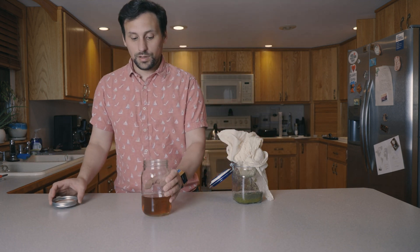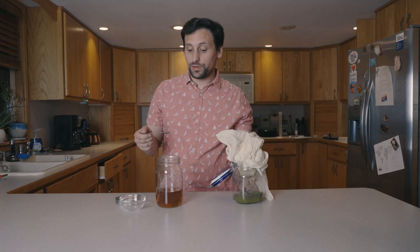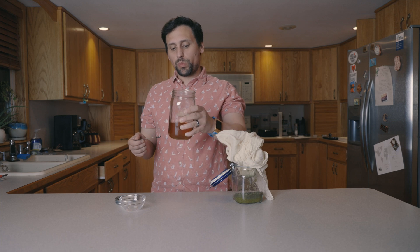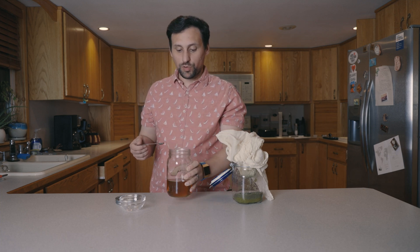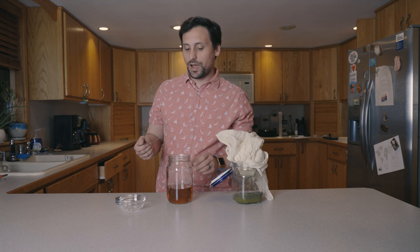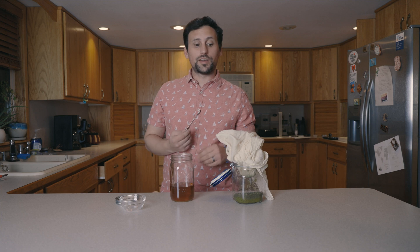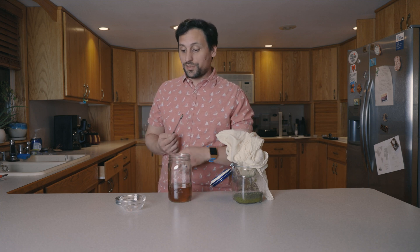It certainly smells like it. Let me go ahead and get a sample. Yep, that definitely is it. It's actually not as strong as I would have expected it to be, but it is still very potent. This is a perfect extract — not quite too strong, not too light. I think this is going to be good to go. We're going to use it in a cider. It definitely does the job and the extract worked. Pleasantly surprised. A few videos from now we'll be making a cider with this.